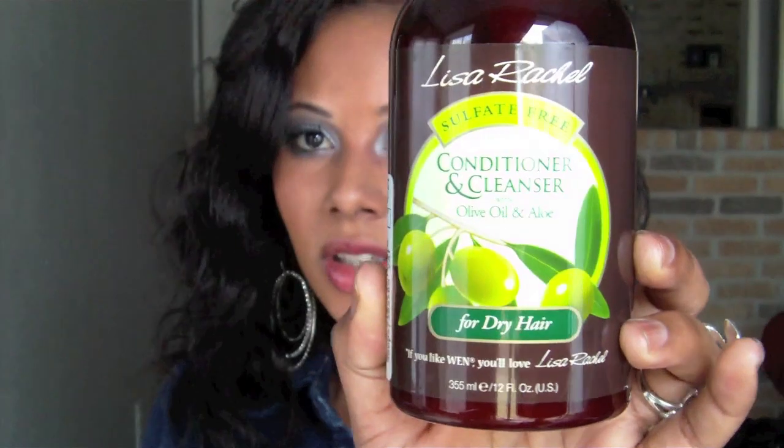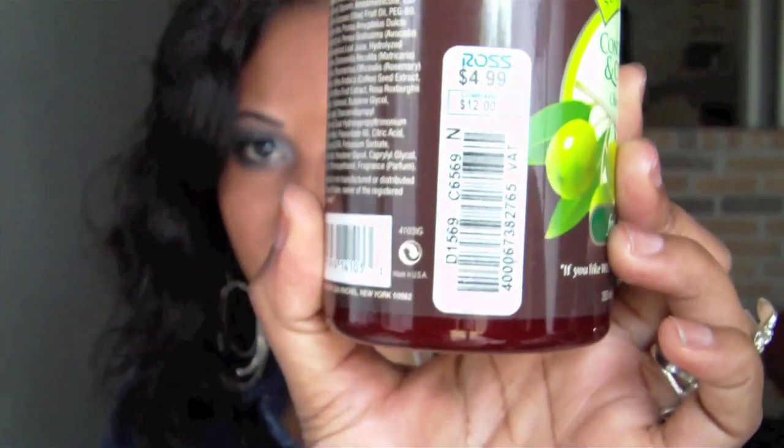Hi you guys, I'm back with another video. This video is going to be a product review about Lisa Rachel sulfate-free cleansing conditioner, aloe and olive oil for dry hair. It says 'if you like it, when you love it, Lisa Rachel.' I purchased this product at Ross for $4.99.